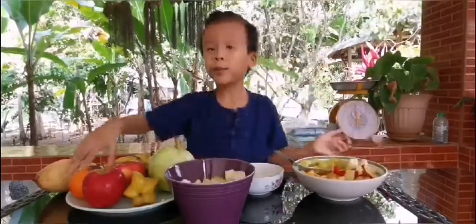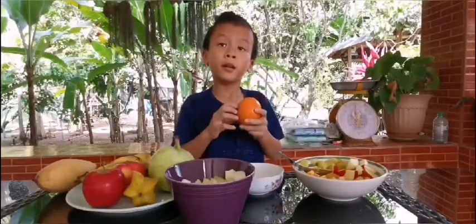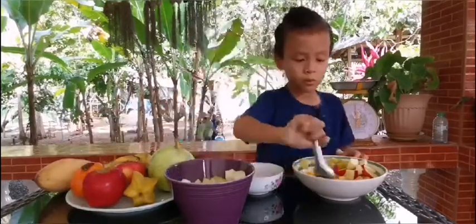Next, I peel and chop the orange, and toss it in the bowl.